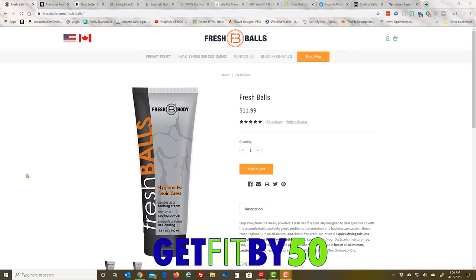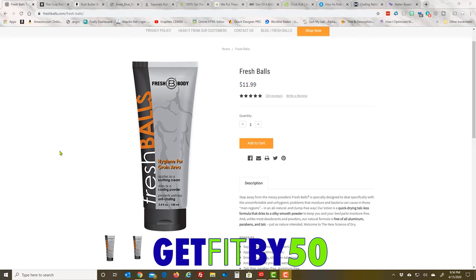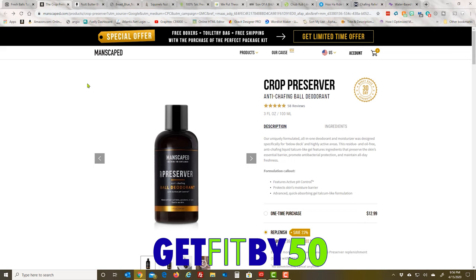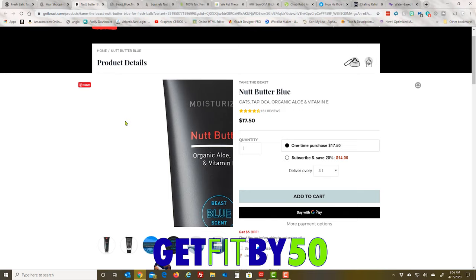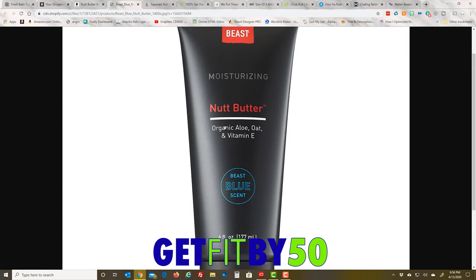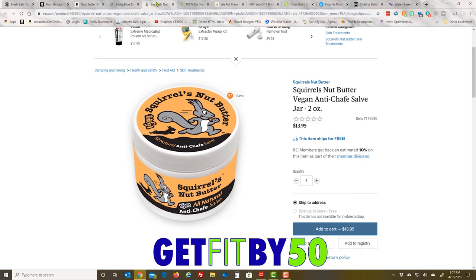Here are a few examples of products with funny names. We've got Fresh Balls — a soothing cream and cooling powder that dries as a powder, which tells me there's menthol in there — burns. Then there's Manscaped Crop Preserver Ball Deodorant, anti-chafing. And good old Nut Butter with Beast Blue scent — okay, blue ball scent nut butter. There's another nut butter with aloe and vitamin E, which most lotions already have. Most of these things are like novelty items.